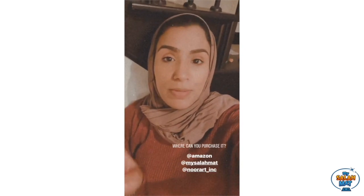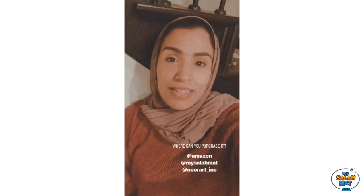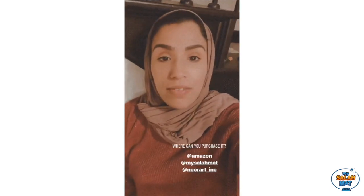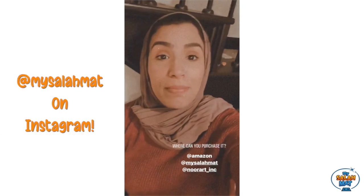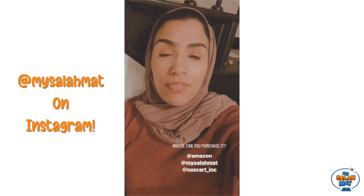A lot of you were asking me where you can purchase my Salamat. So there are three different places: you can purchase on Amazon, you can purchase it directly from my Salamat — they have a direct website, you just go to their Instagram page — or you can purchase it from Nudar if you are in the USA. I don't know if they do international shipping, but you can check it out.